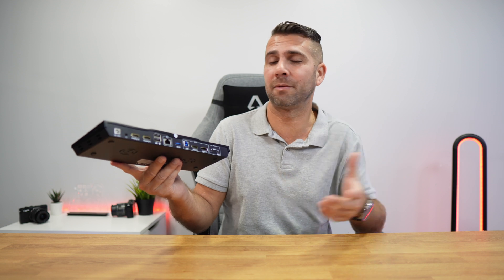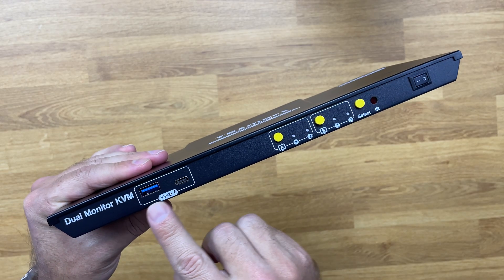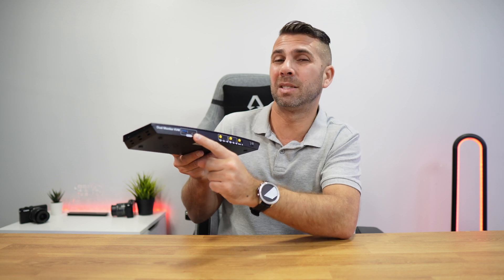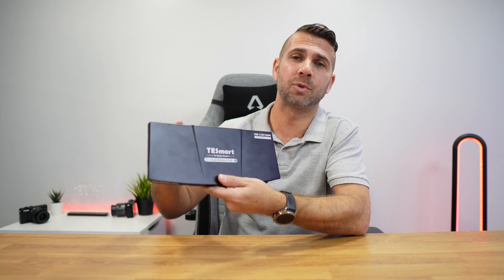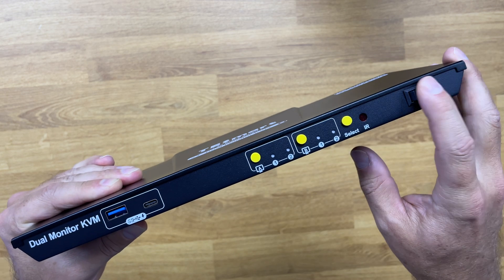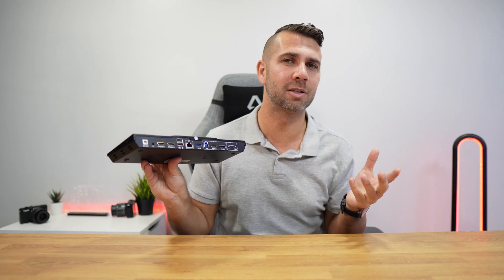With a classic KVM connection to a laptop, we'd need more cables, more adapters, and a separate laptop charger. At the front, there are two USB 3.0 connections: a USB Type-A that charges up to 7.5W and a USB Type-C that charges up to 65W. So we can charge the laptop while it's connected, plus charge a tablet or any other device. It also has all the buttons and an on/off switch.